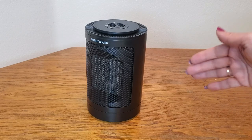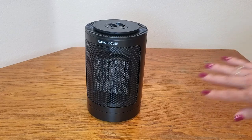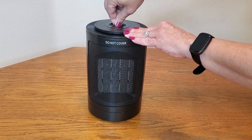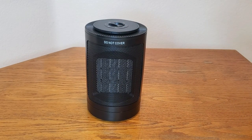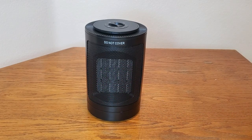I just love the oscillating feature. Now if you want just the heat to be straight at you, you can turn it to whichever heat setting you want — either low or high. So toasty warm.